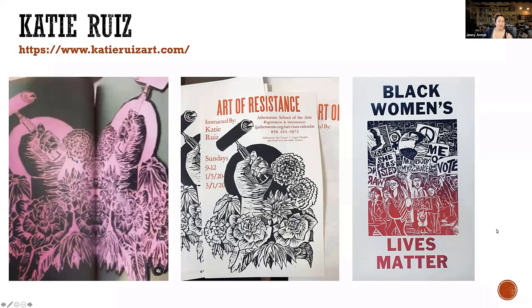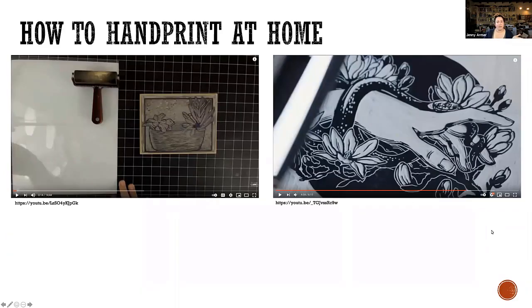I included a couple videos. I don't know if you want to see those right now. This one kind of goes through the whole process. This one I included for those of you who might be interested in trying to print at home. I can play this one if you want to see it, or if you want to go into the actual making of an image.